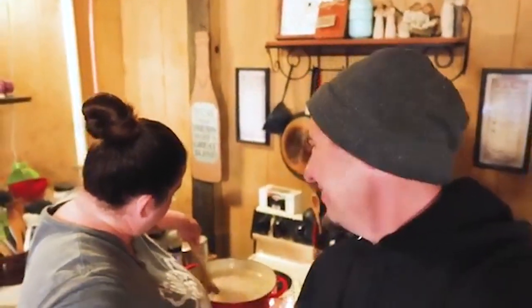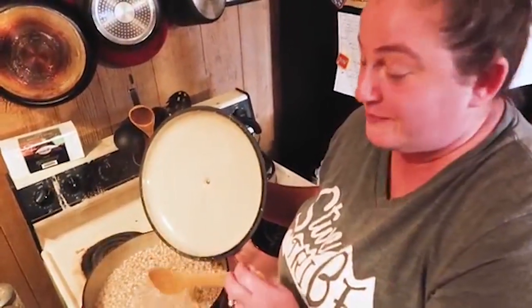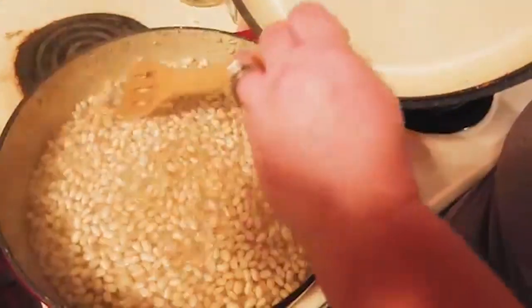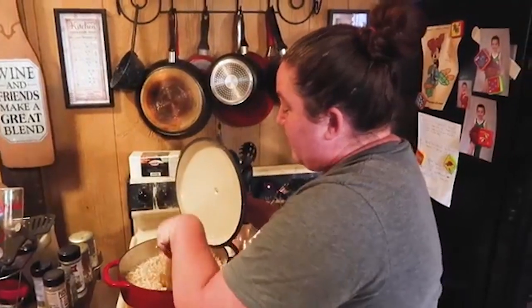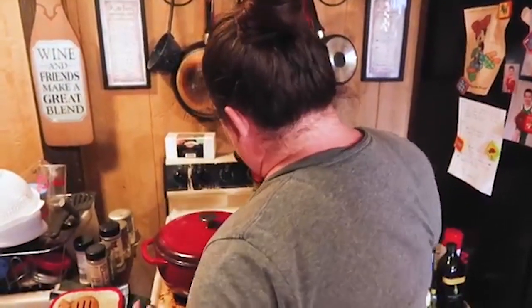Bring it to an intense high boil, then once it boils you're going to turn it down to low and let it simmer for two more minutes. Then remove the entire pot from the heat and let it sit for one hour with the lid on. It took about 15 minutes to boil — this is a seven-quart pot and it's almost full. After the hour is up, drain the beans completely.